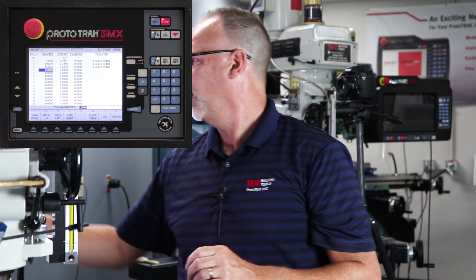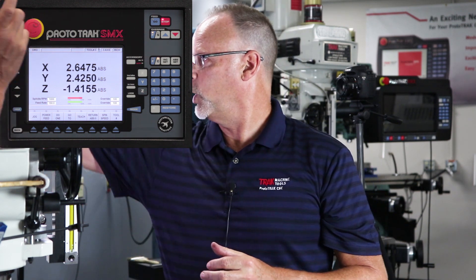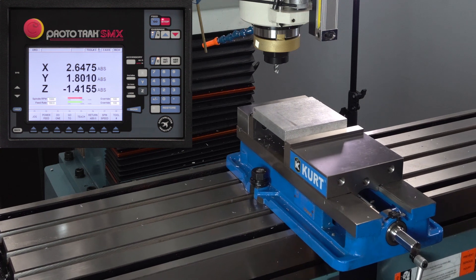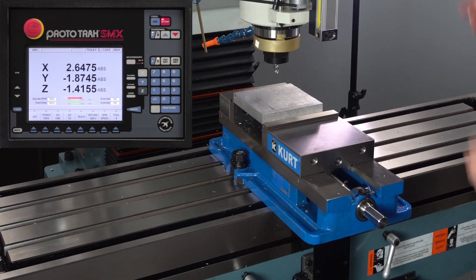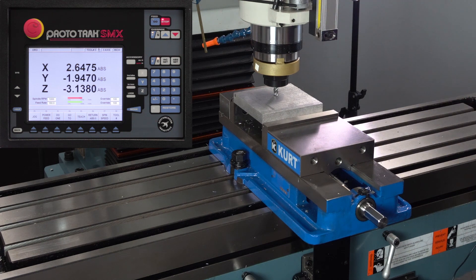Now that my tools are set, I'm going to go to the DRO mode. This is the part that people make a mistake with, which is why I'm doing this video. In DRO mode, when you look at the top of the screen, it says tool number three — because the last tool I told it anything about is this tool right here. I'm going to bring it over to the top of my machining surface, bring that tool down, touch the top, and set Z absolute zero. So I've set the top of my part with tool number three.